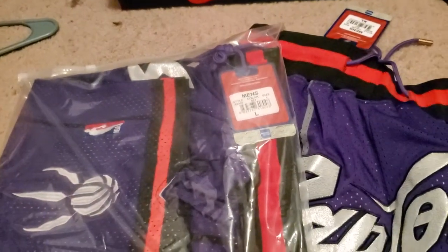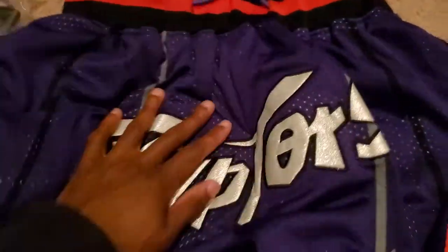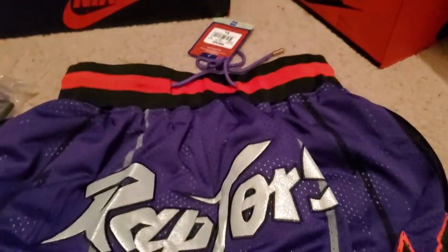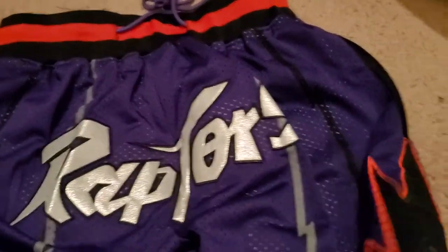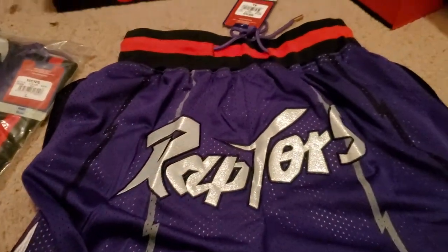I got these in an extra large and a large. I think I'm gonna give these to both of my cousins, cause they're some young hoopers — show love to the family. They got front pockets too, and the front pockets are functional. They're dope, I like them. I definitely like them — I might consider getting me a couple pairs actually if they all come like this. I never got a pair of Just Don shorts before with the team logo on the front, and I didn't expect them to come this good.